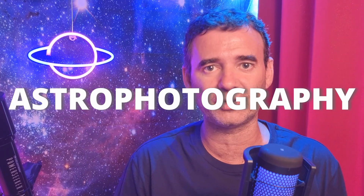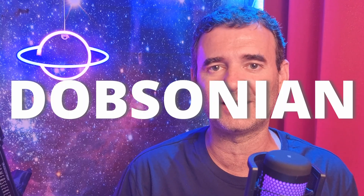Let's see how much it costs to set up for EAA astrophotography with a dobsonian telescope for beginners. I will show you my setup, which is what I recommend, and also some alternatives you can use at a lower cost. I will exclude certain accessories you can buy later that are not needed to start doing EAA astrophotography with a dobsonian telescope.